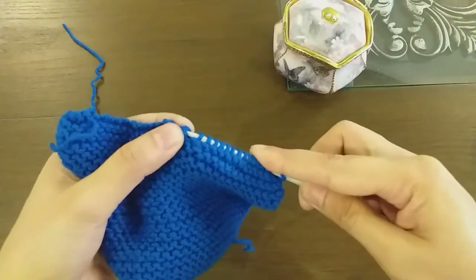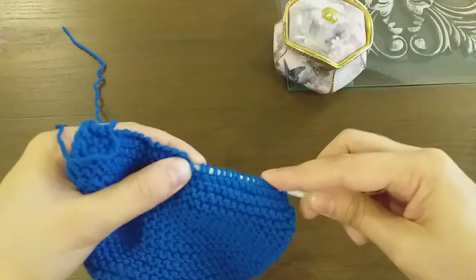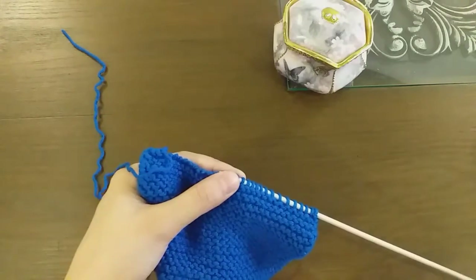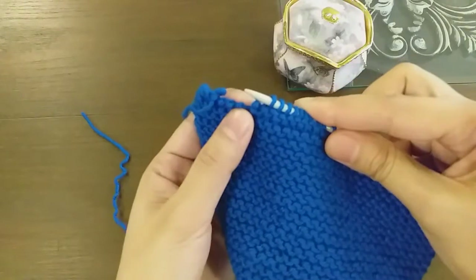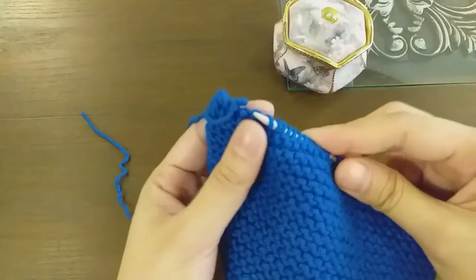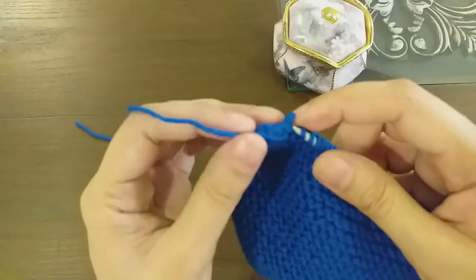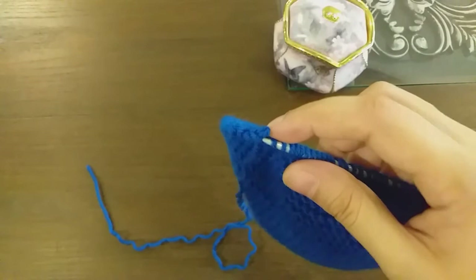Now, from the back side, keep placing all the stitches onto the needle. We have placed quite a few stitches on the needle here. I want to show you how to continue from the front side as well, placing the remaining stitches carefully.